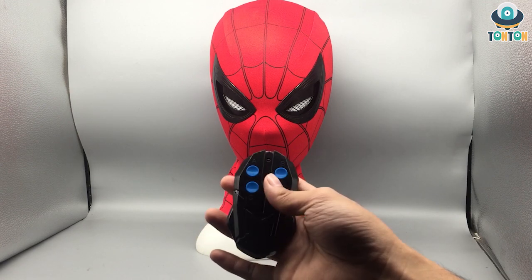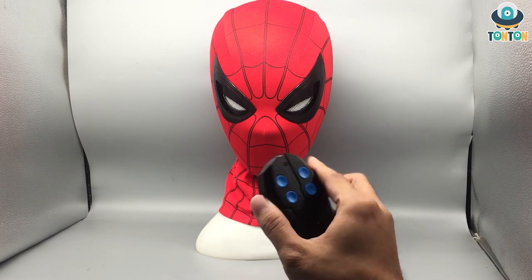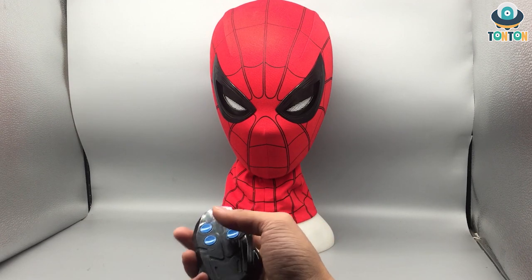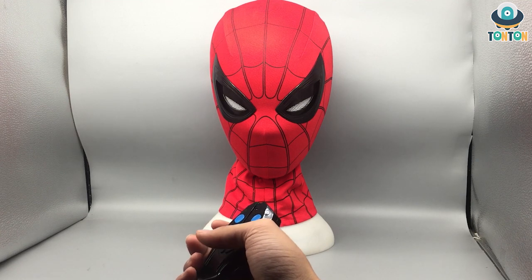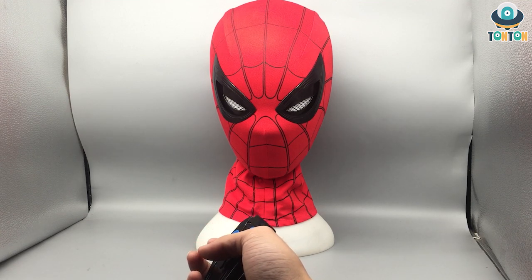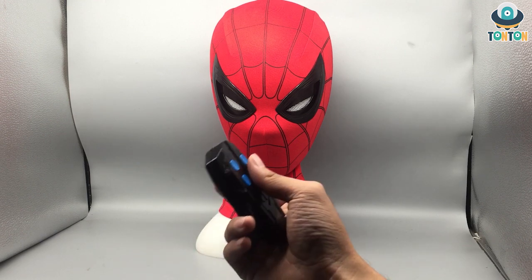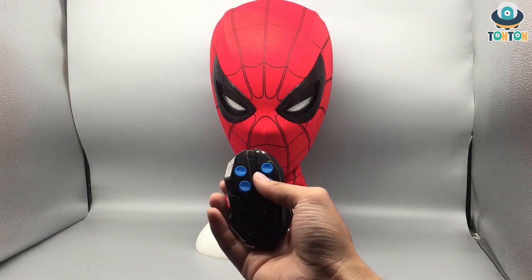Anyway, that is my review of the Cat Toys Spider-Man Homecoming slash Civil War mask. To me this is a nice display piece and better for cosplay, but the price is quite high. I'll put the link in the description below so you can see how much this cost me. That will be it for today guys — I'll see you later, Tan Tan out.